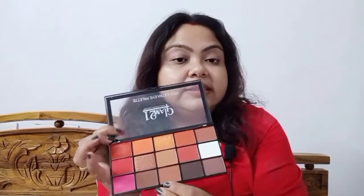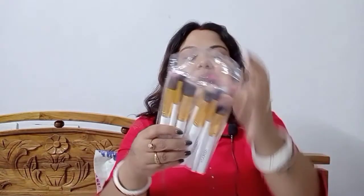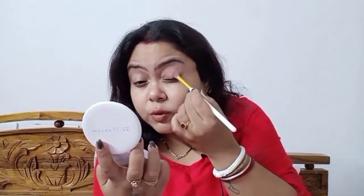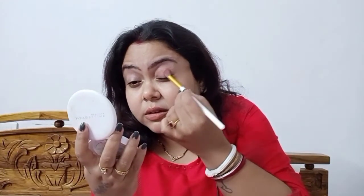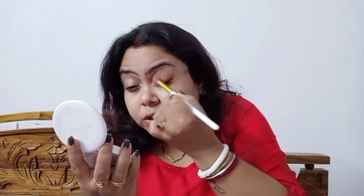First thing first, I will be taking this color as a base. For that I will be using the Huda Beauty brushes — they are amazing brushes and I've used them so much you can see the colors on them. I am starting with the makeup, really excited. I will be covering the whole lid. Always brush off the excess. It is so pigmented — can you see the pigmentation? It is supremely pigmented.